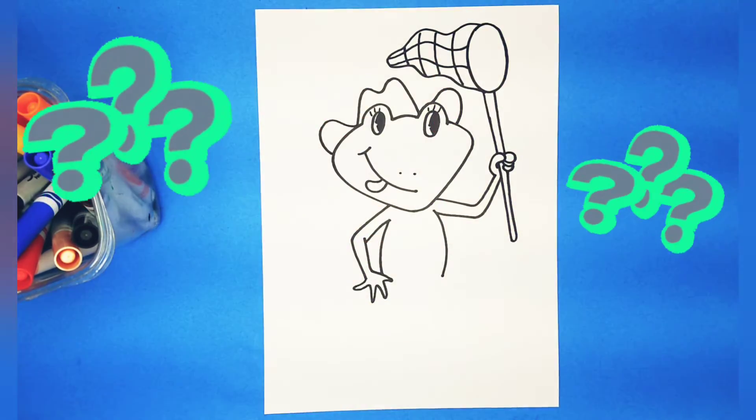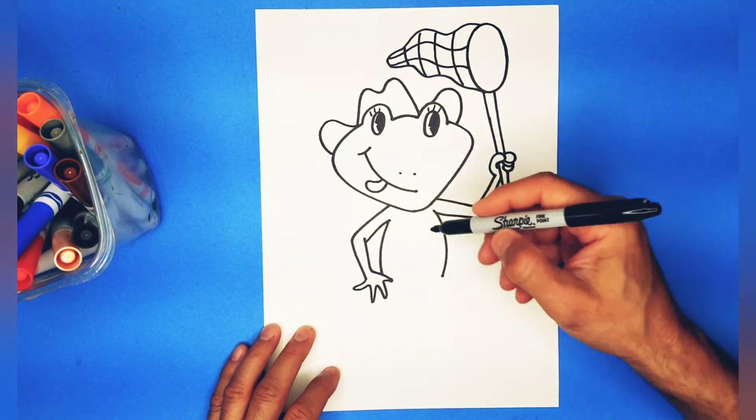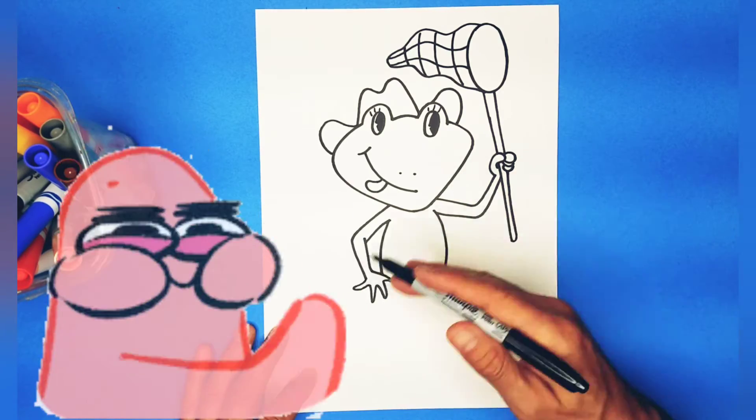What is Froggy doing? And what is Froggy after? I don't know, but I see a tongue sticking out. So Froggy is probably hungry. Now, let's finish the legs and everything else.